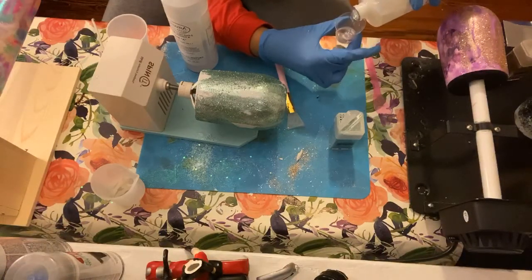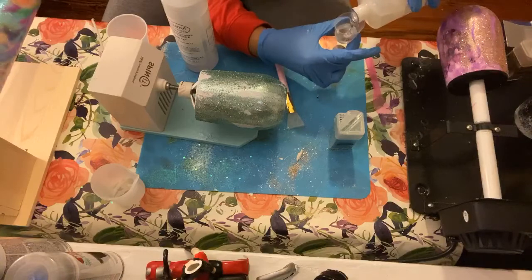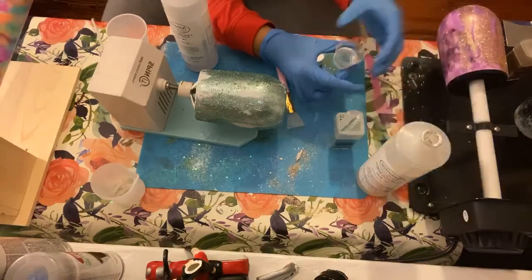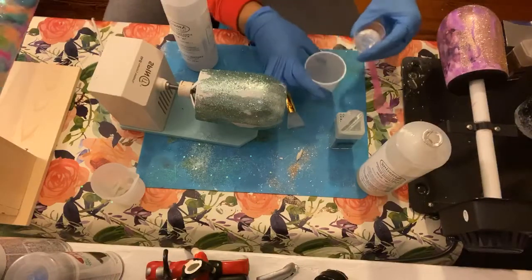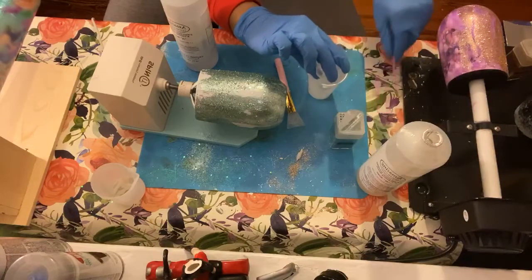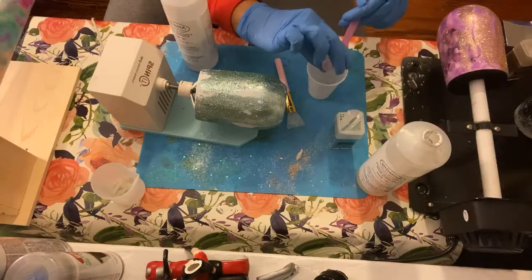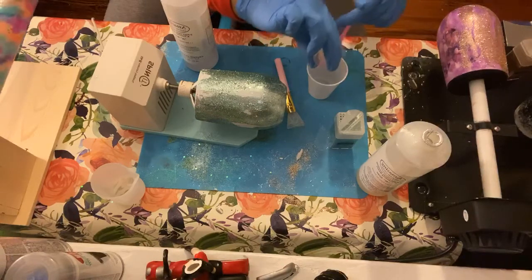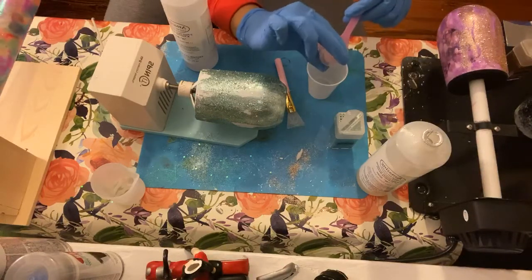If at any point you decide to do your own tumblers, make sure you're using an FDA-approved epoxy — meaning that once it hardens, it's safe for distribution, meaning people can use it to eat on or drink from for these type of cups.